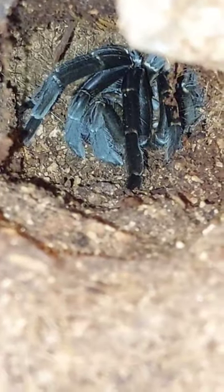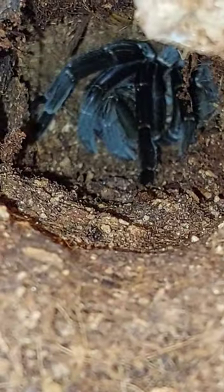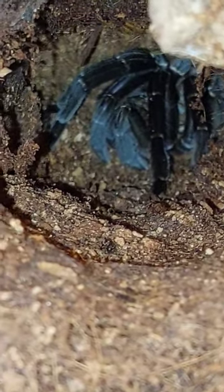Digging down into that deeper, more moist substrate. Again, it's all about the layering. She's getting all nice and cozy.